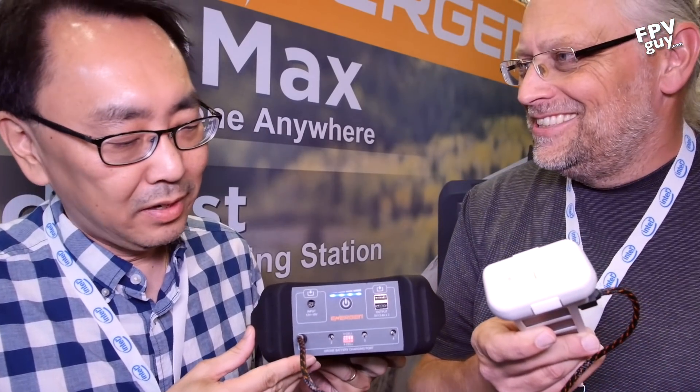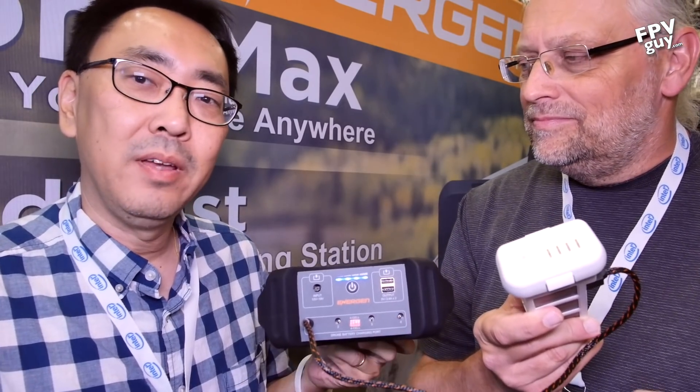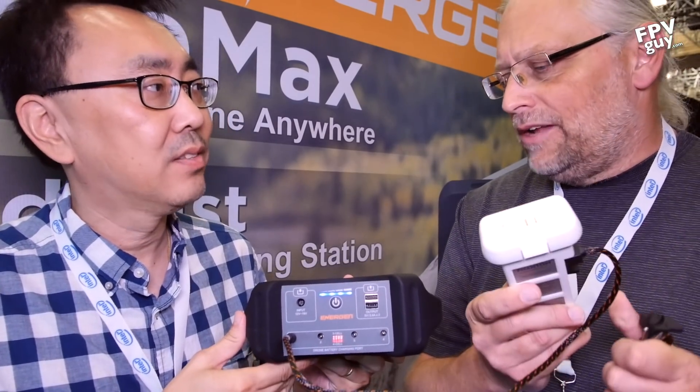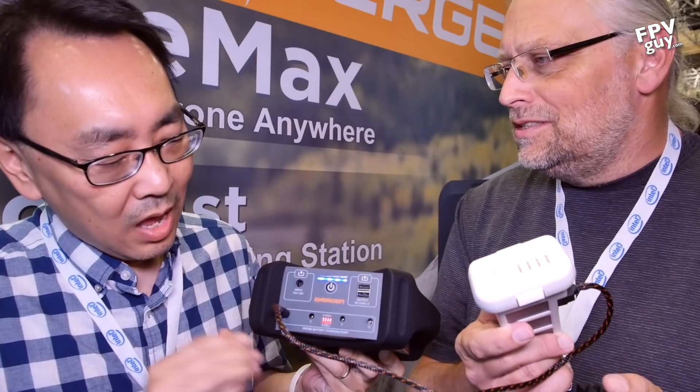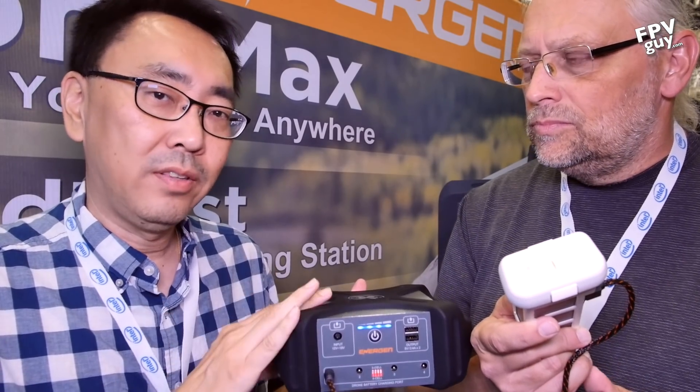We've also been depleting it as well. What's unique about this is you can do four ports at the same time, charging four batteries simultaneously. And how much is this? This one here is $399. It is for Phantom 3 and Phantom 4. We have other models that are more universal — Phantom 3, Phantom 4, and Mavic batteries as well.